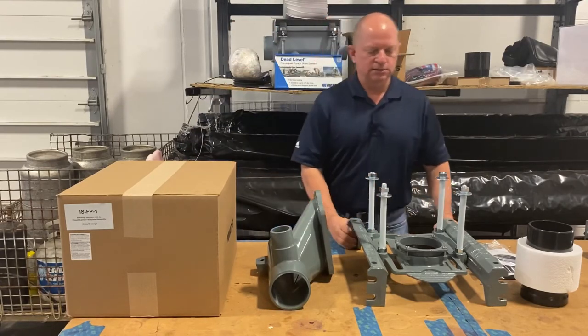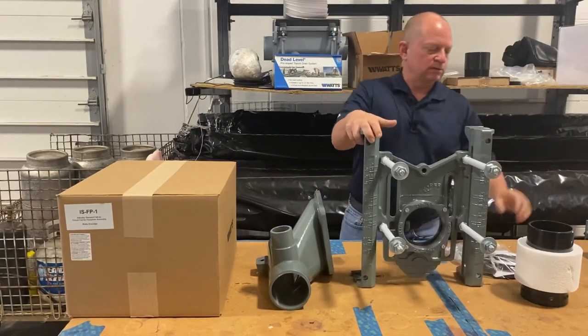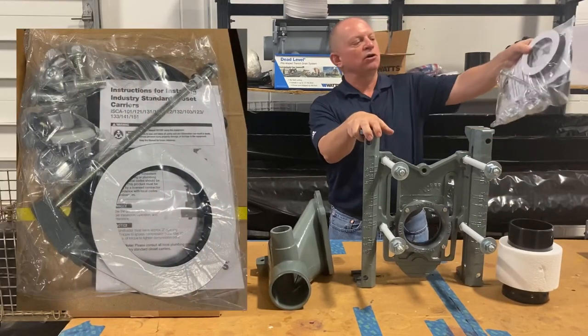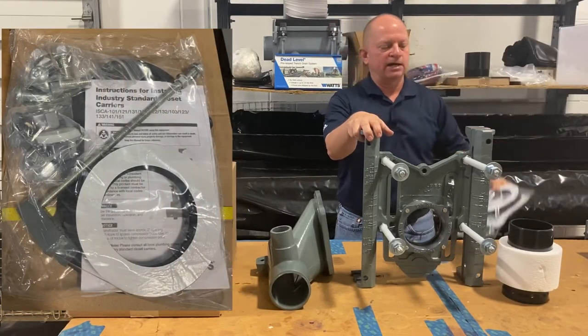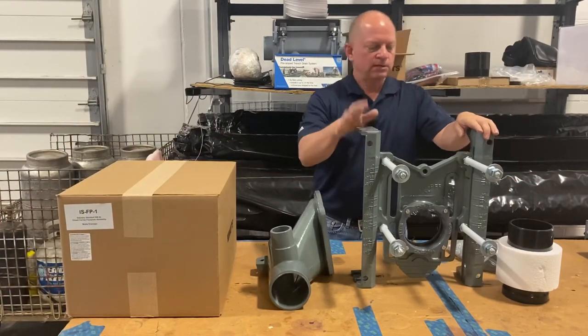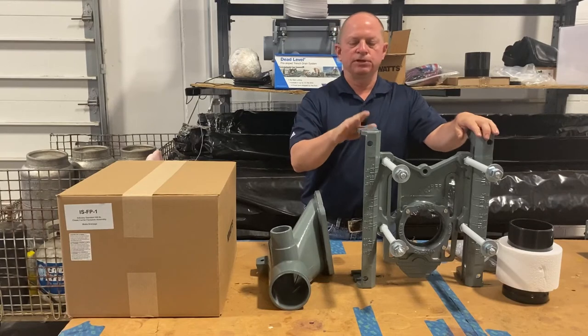What's in that box is the faceplate, the nipple, and then your hardware — your attaching hardware and your finished hardware — all in one package. These are the items that are in this box.